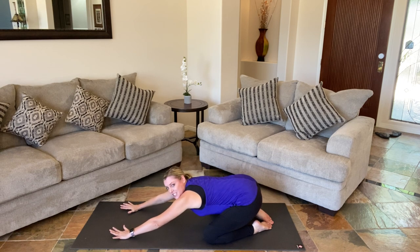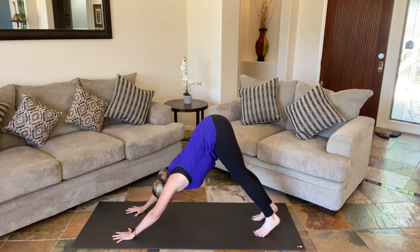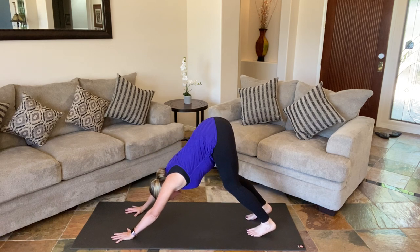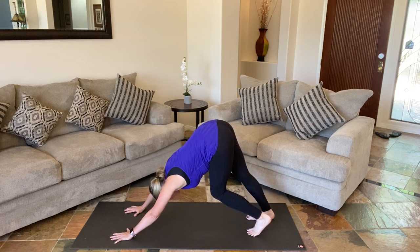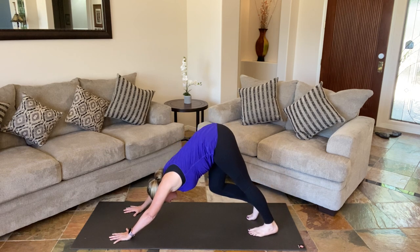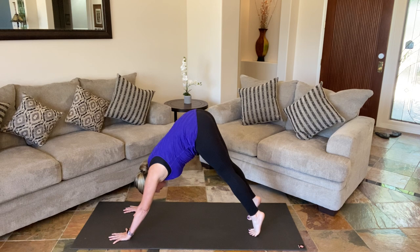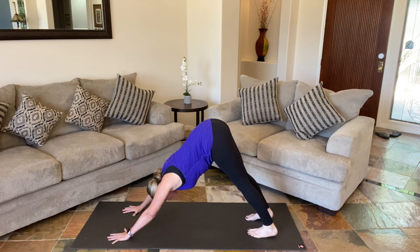And when you're ready, we're going to tuck those toes, lifting into our first down dog — upside down V. Knees can stay nice and bent. Ears are between your upper arms. It may feel good to pedal out those heels, or to even lift those heels up and down a few times. And we'll hold that down dog.